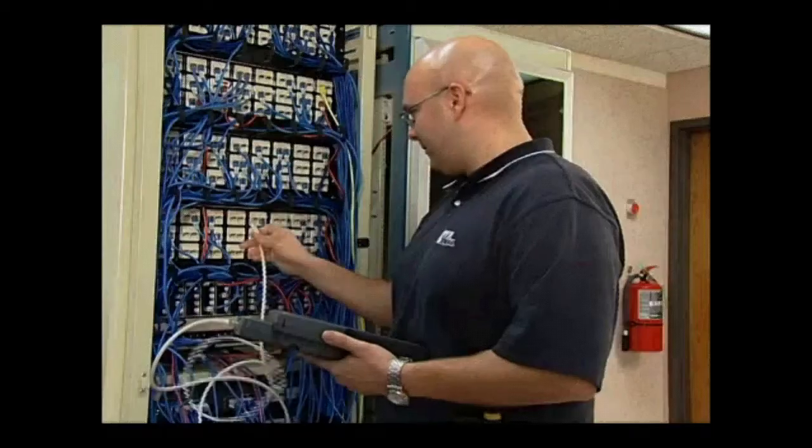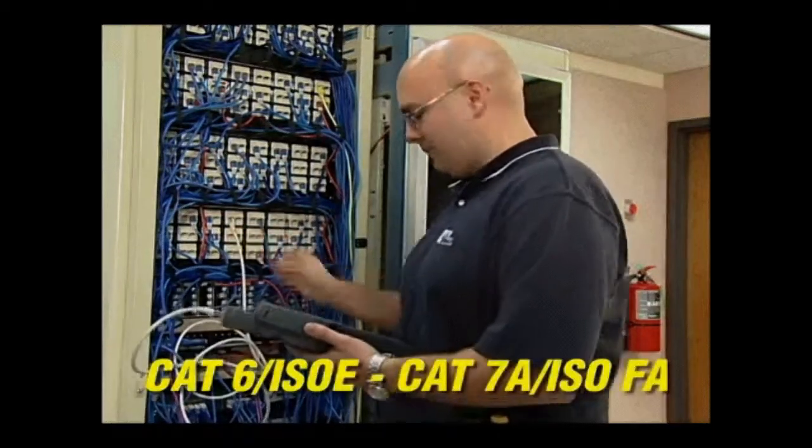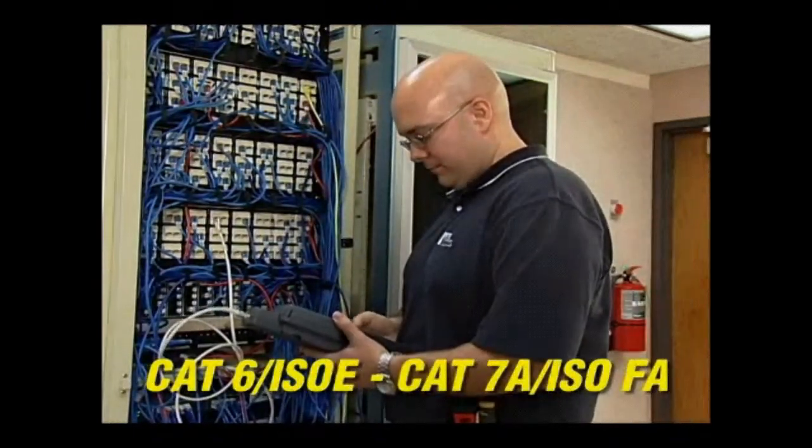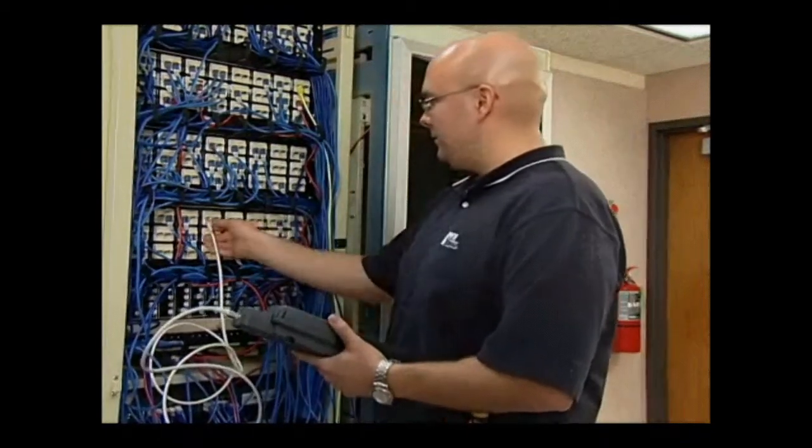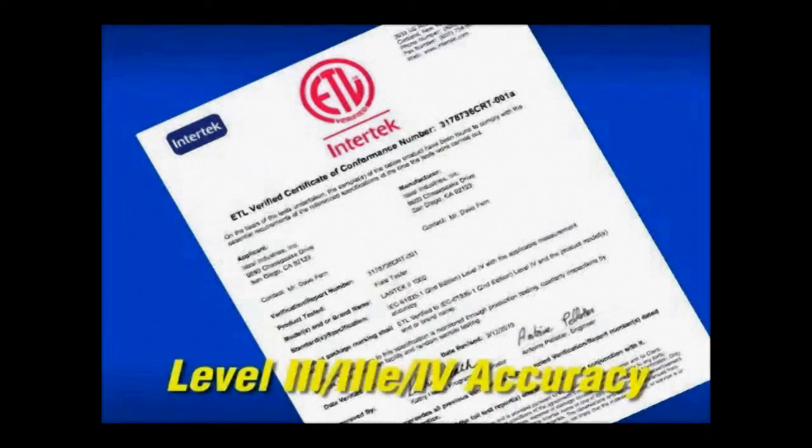With three models from 350 to 1000 MHz, the Landtech 2 has the performance needed to certify any category of cabling without unnecessary expense. The accuracy of the tester is independently verified by ETL and every certifier is individually tested for compliance before shipment.